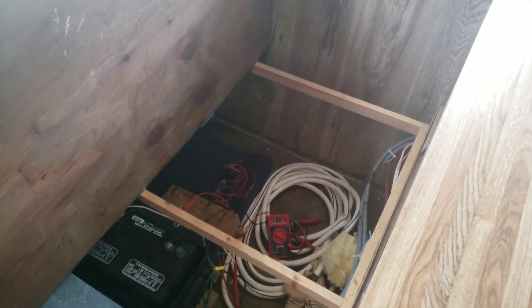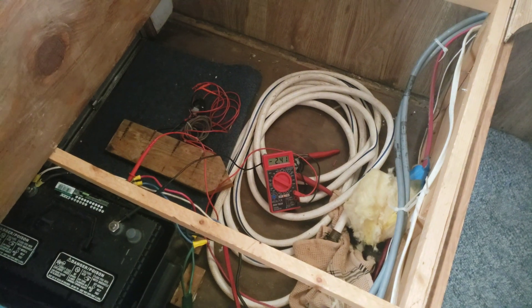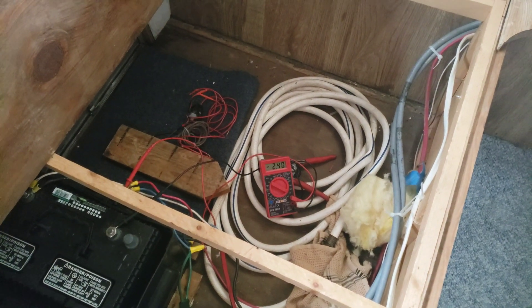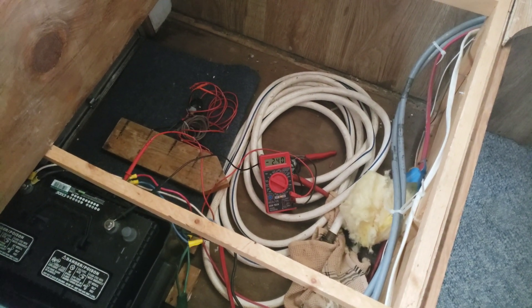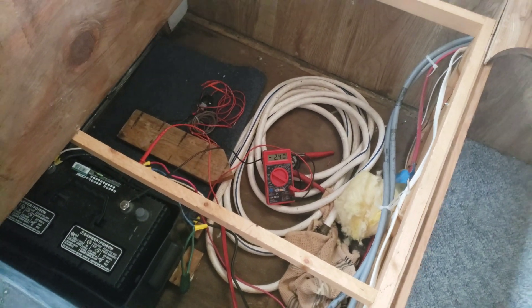The first thing I did was check a light. These are two lights right here — they're using about two and a half amps total, so about 1.25 amps each. Each light is an amp and a quarter.